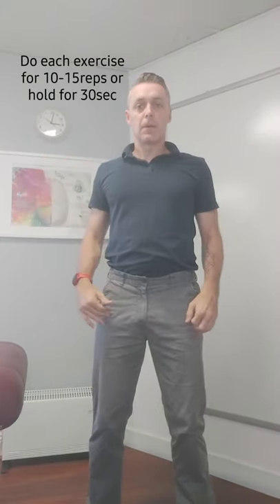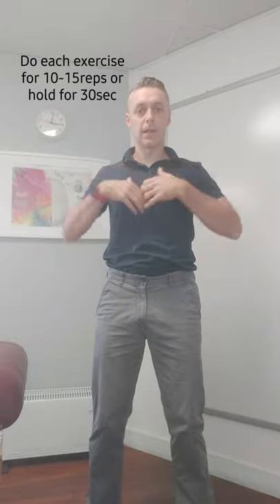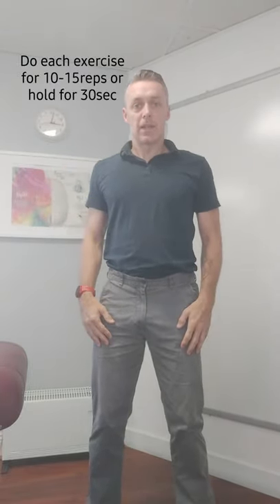That whole routine will take you about one minute, one minute thirty seconds, and you'll get a big stretch across everything — loosening out all the chest muscles, upper back and neck — set you up for today.